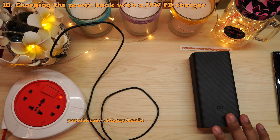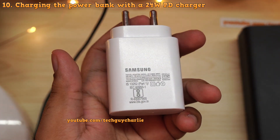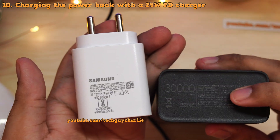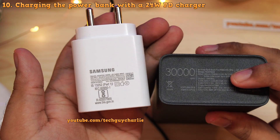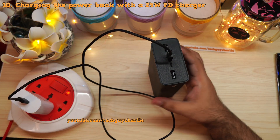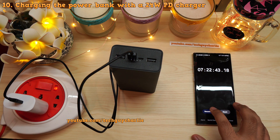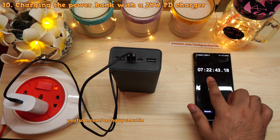Now let's charge the power bank itself and see how long it takes to reach 100 percent. Using the Samsung EP-TA800 USB-C Power Delivery charger — which supplies 9 volts at 2.77 amps — the power bank accepts 9 volts at 2.6 amps over USB Type-C using Power Delivery, giving 24 watts. It takes around 7 hours and 22 minutes to charge from 0 to 100 percent using a 24-watt USB-C PD charger.